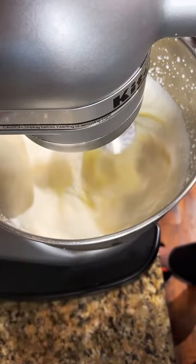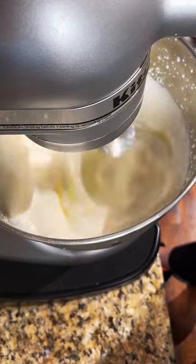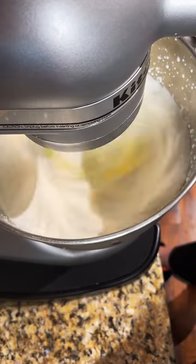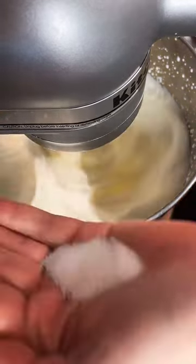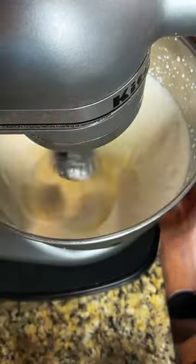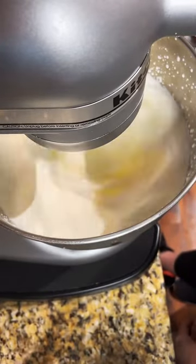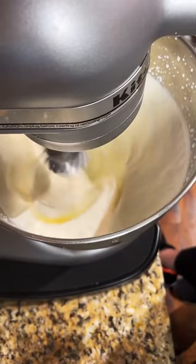If you want more salt in your butter, please do add more. I will add it in just a minute. See how it's getting thicker? Now I'm going to add the salt. This much of my hand — I know — is a tablespoon of salt, but you guys can use an actual measuring spoon.